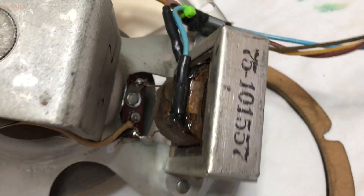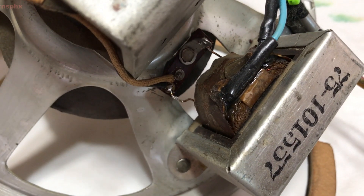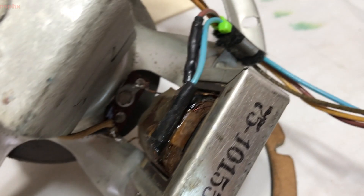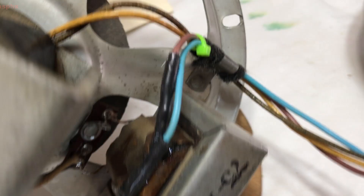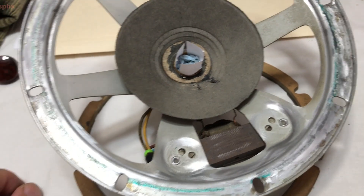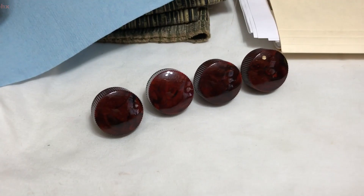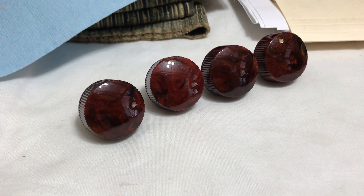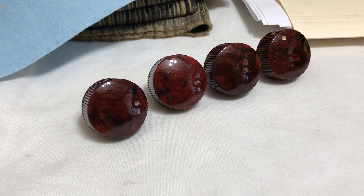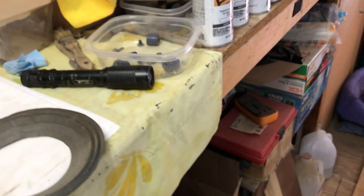And there is the result — all glued and ready to glow. So this is sitting on the shelf waiting for its skirt. The knobs have been cleaned up and they're ready to go.